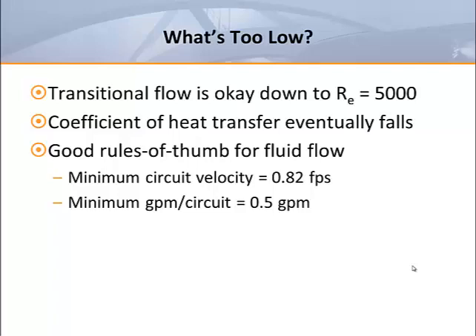This corresponds to roughly half a GPM per coil circuit. Although the number of circuits in a coil can vary between manufacturers, this information should be readily available. The number of rows and size of a coil will determine the number of circuits it contains.